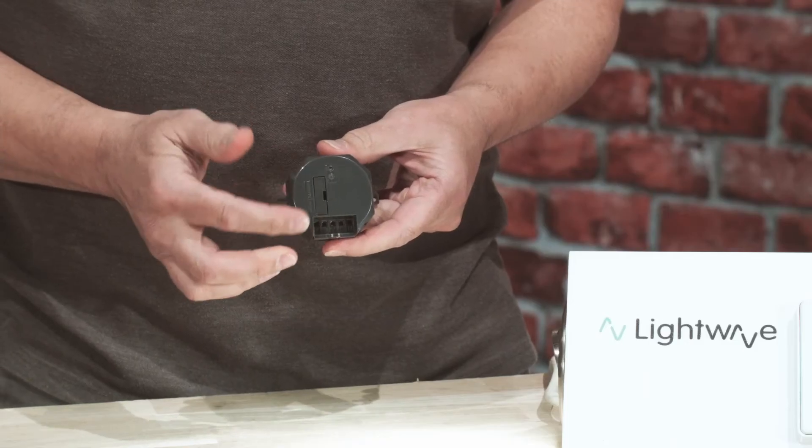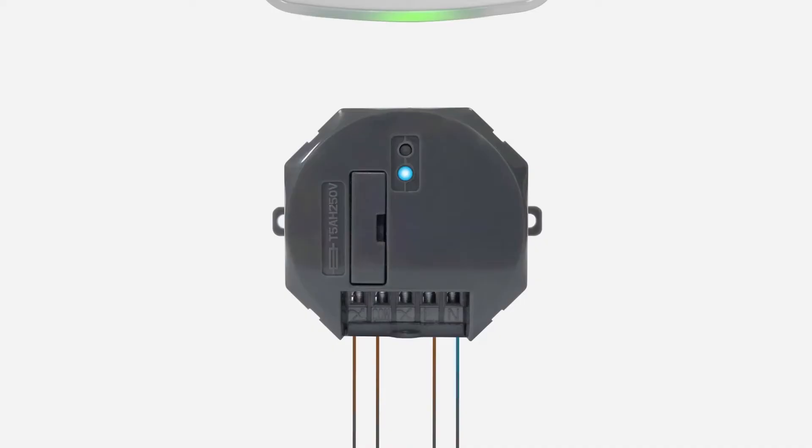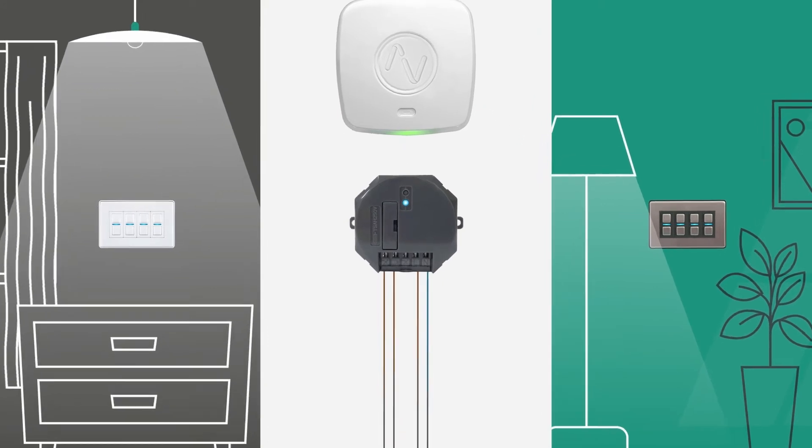The pairing button on the relay is small, so you need something pointed like a small screwdriver to put the device into pairing mode. Once paired to the Link Plus hub, this allows you to trigger the relay from the app, through voice command, and it can be wirelessly paired to any Lightwave dimmer.